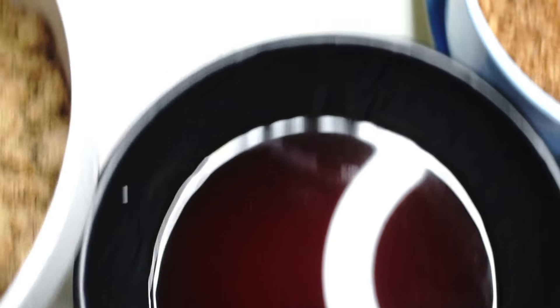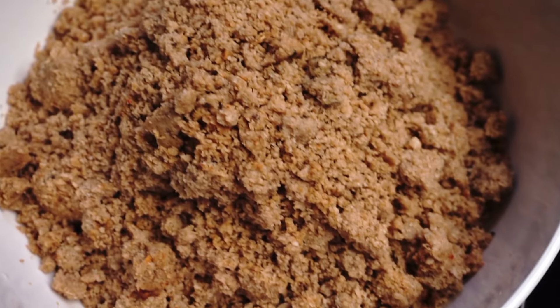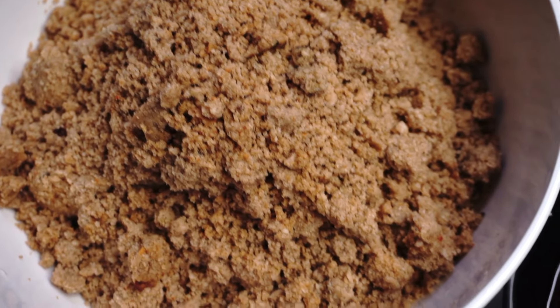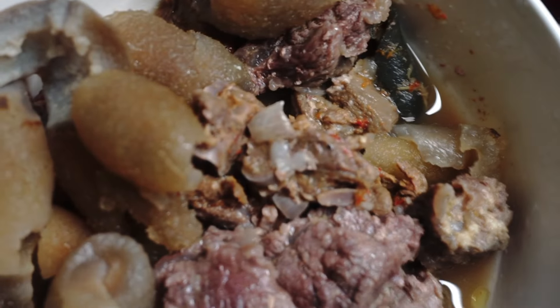I also have some ugu leaves, which is also important in our soups. I also have the egusi itself, which is going to be the star of the dish, already blended. I also went ahead to boil the protein I'm going to be using — the beef and the cow skin. I also have dawadawa, using a sachet which is going to be serving as the lokwe.